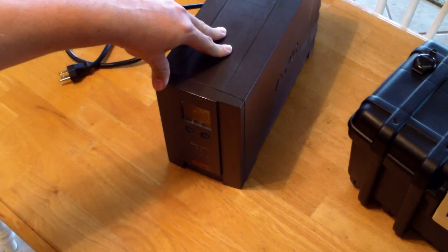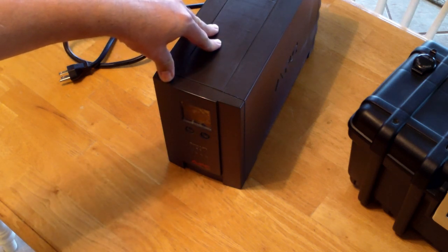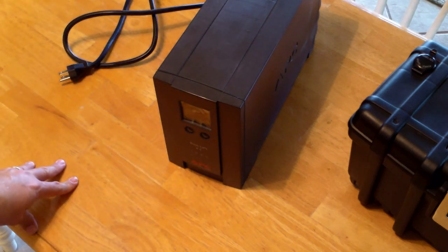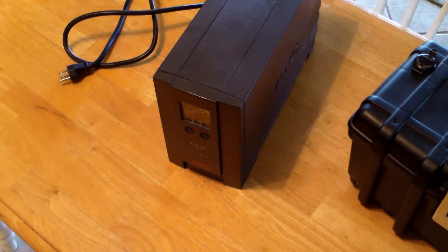I have this APC Backups XS1500. I've had it for about two years, and about a year ago I had to replace the batteries in it. Then a few months ago it wouldn't even hold a charge — if I had a power interruption the whole system would shut down even though the batteries had a full charge, so something internal is wrong with the unit.